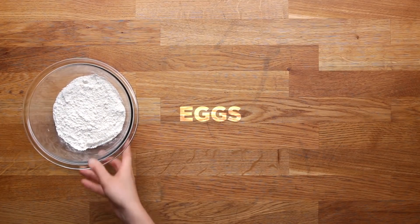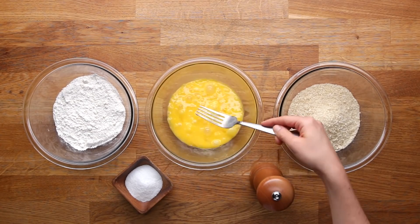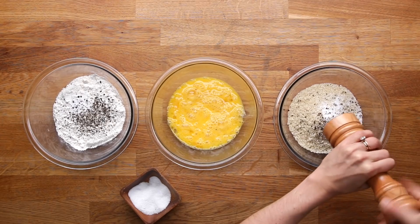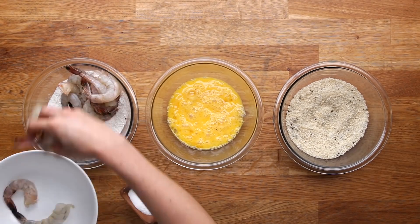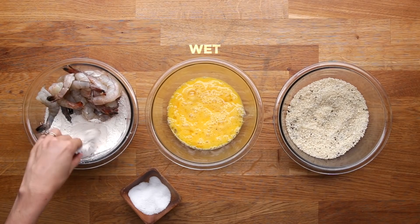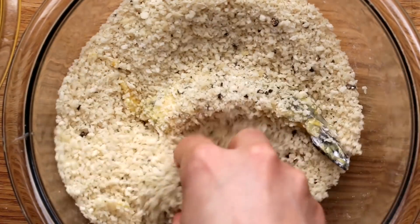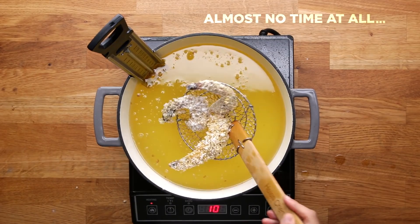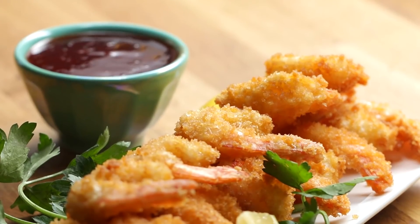For a classic dredge, you need flour, eggs, and some sort of crumb — whether it's breadcrumbs, panko, crushed cereal, or chips. Season your flour as well as your breadcrumbs with salt and freshly ground pepper. Make sure whatever you're frying is very dry. Here we're gonna fry some shrimp, which are super quick and so good. Keep one hand for the wet and one for the dry. Make sure it's really floury, knock off any excess, then cover with panko. Fry at 350°F; as soon as they're golden brown, they're ready. A pink tail is a telltale sign the shrimp is cooked.